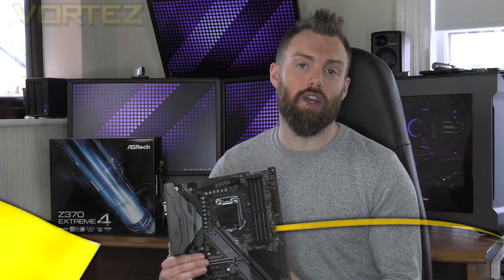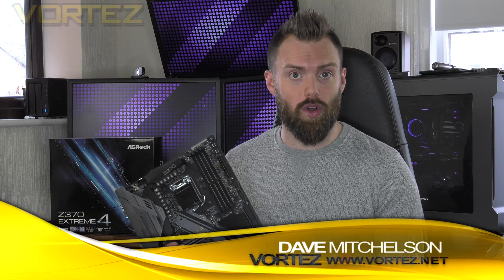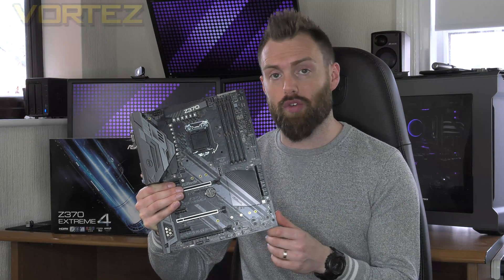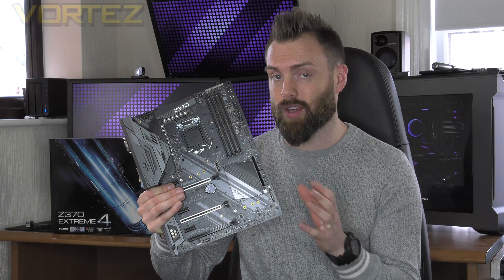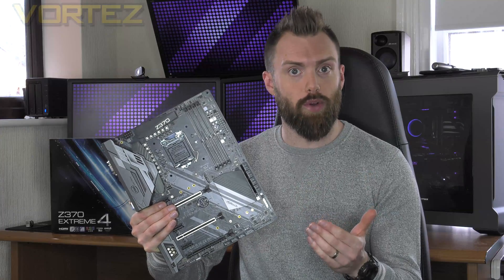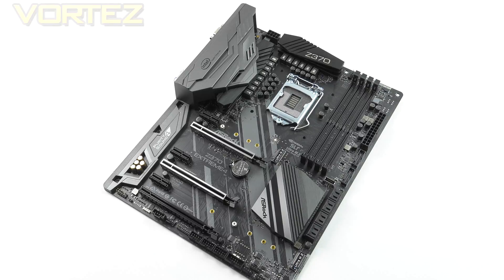Hi guys. So far in our venture into the world of Intel Z370, we've had a look at quite a few boards, but today we're going to be looking to ASRock for a detailed look at the new Z370 Extreme 4. If you look back over the previous Intel generations, we've always had an affection for this Extreme 4 because it tends to strike that great balance of features and performance, and more often than not it has been positioned at a lower price point, making it a good value for money option.